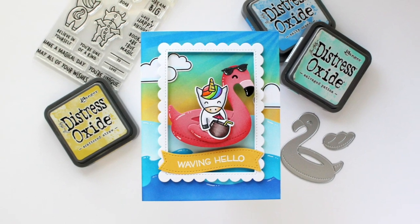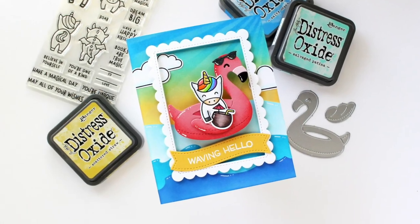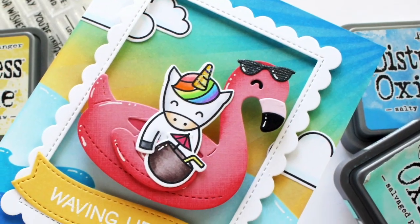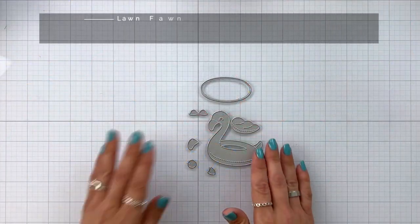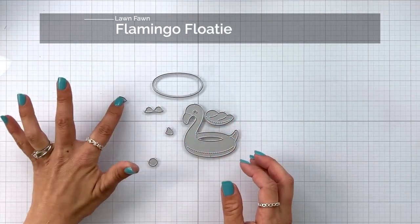Hi everyone, this is Mindy Egan from Lawn Fawn and in today's video I'm creating an interactive card using action wobblers. Action wobblers are a fun piece that you can add behind your die cut or stamped images. I'm going to be adding my action wobbler behind the flamingo floaty which I have laid out here.